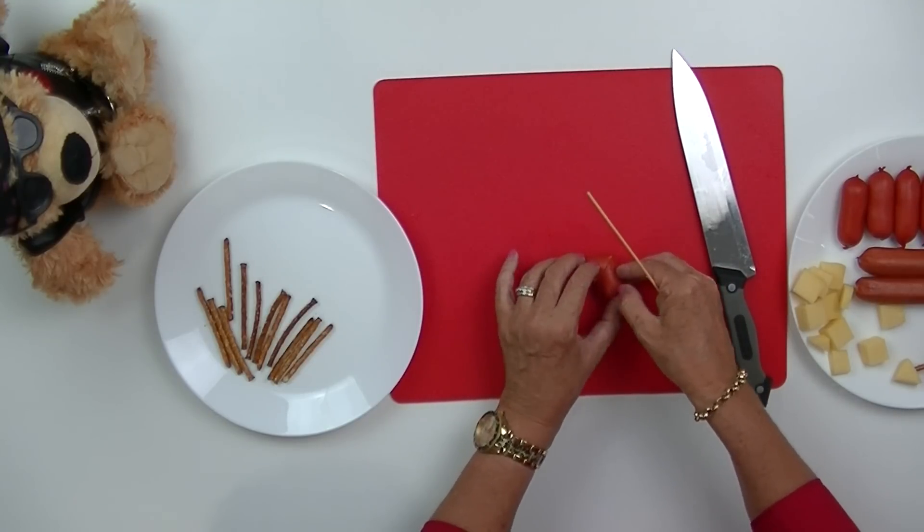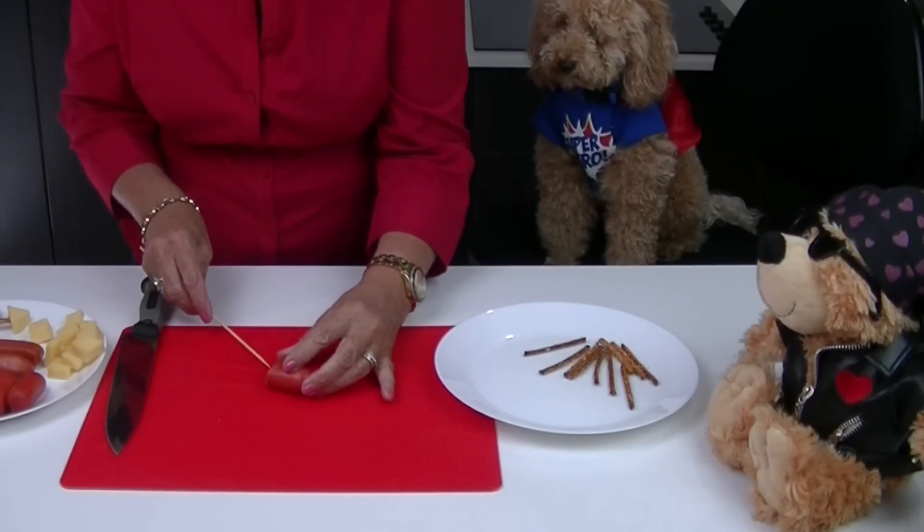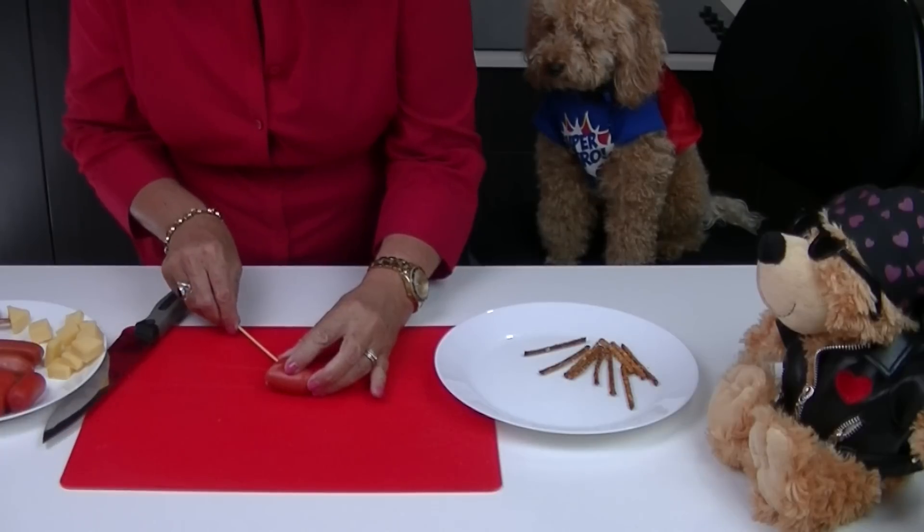Use a wooden skewer and pierce a hole through the lower portion of the heart shape. Roland's all dressed in his superhero costume today and he's ready to roll.